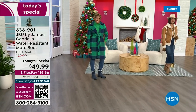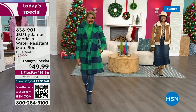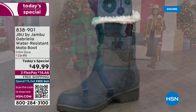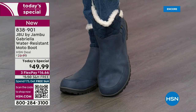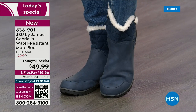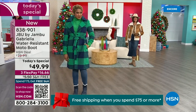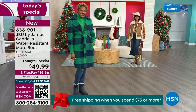The worst of winter weather is absolutely no match for our Jambu moto boot. Bring on all the elements, bring on the snow with this incredible comfort and totally stylish design — and it's 50% off retail. The retail on this is almost $100. We've got three flex, and we even have free shipping. These are all the elements we want in a great winter boot.